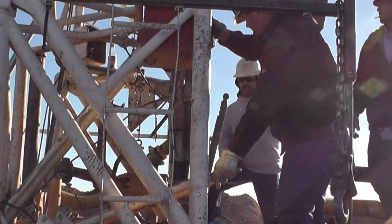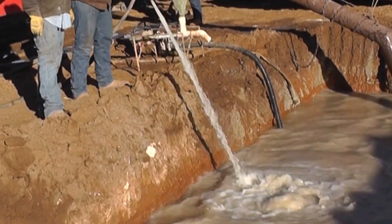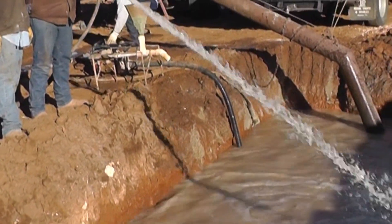The drilling rig forces water through the drill stem, which washes borehole cuttings to the surface. The cuttings then settle in a pit and the water recirculates.